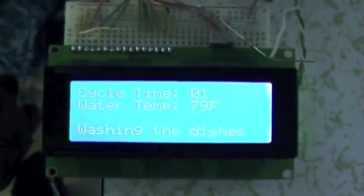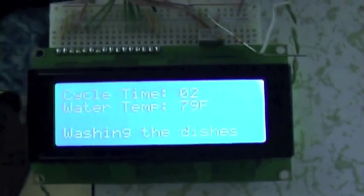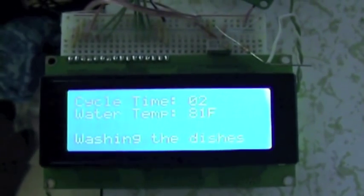Washing the dishes — you can hear the big motor running in here. Two minutes into the cycle, water is at 79 degrees. It's running into the heater so that'll go up.